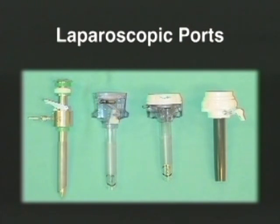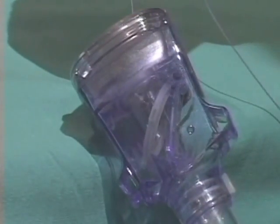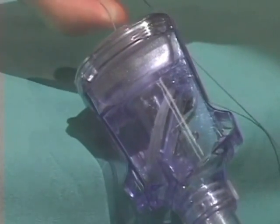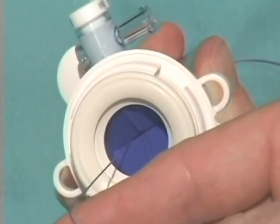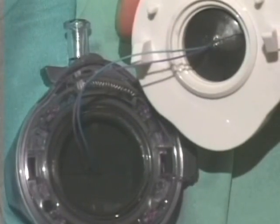However, the type of valve system used in the port is important if one plans on performing extracorporeal knot tying. A flat valve system found on reusable and some disposable ports will be held open and allow the intraperitoneal gas to escape if tension is kept on the suture or a knot pusher is inserted. To avoid this, many disposable ports are available with a conical valve mechanism, and these are much better at maintaining an adequate pneumoperitoneum.